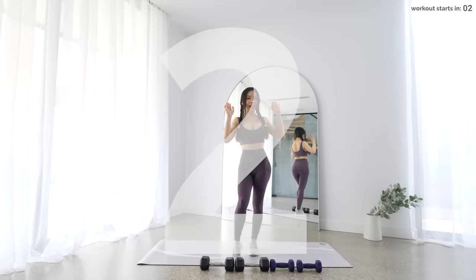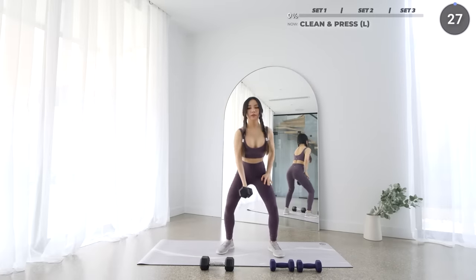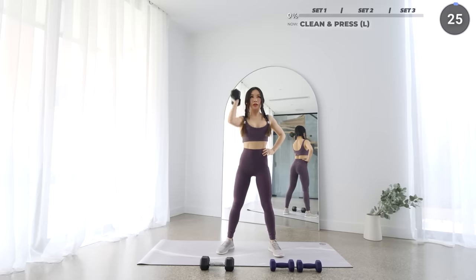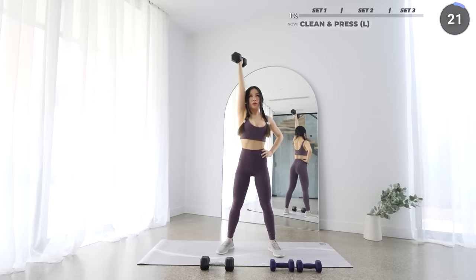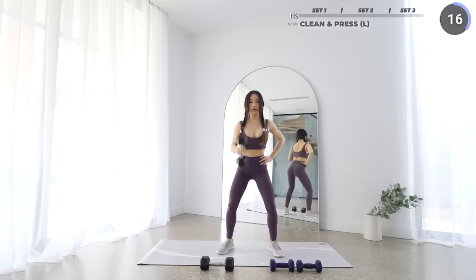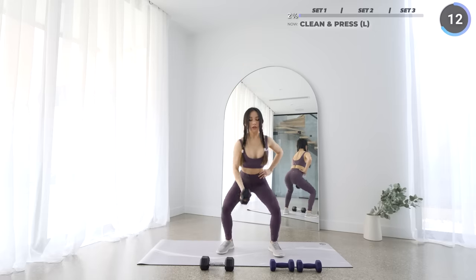We're gonna start with clean press. Grab a dumbbell, squat down as low as you can with the dumbbell in between your legs. Make sure your back is neutral, push through your heels and lift the dumbbell up quickly to your chest, then press up vertically and repeat. To know if you're using the right weights, you should be able to do 8-10 reps comfortably but with a bit of a challenge for the last few reps.